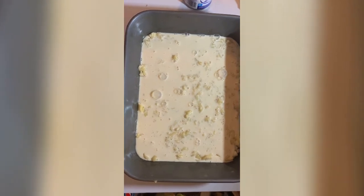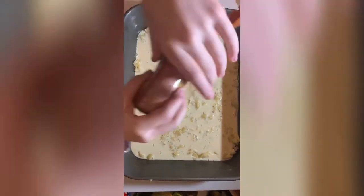Next, we pour in some caramel. Next, we put in the cinnamon swirl.